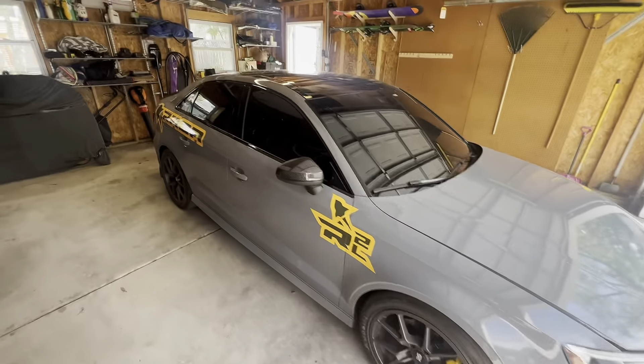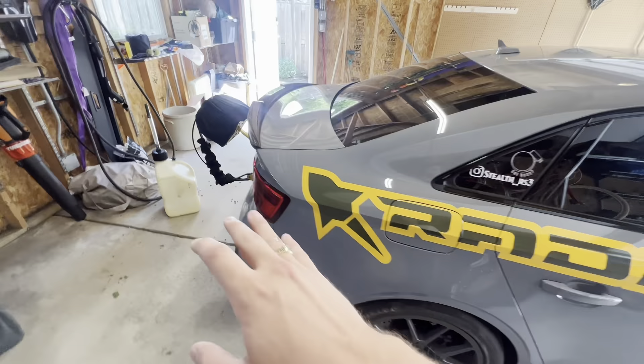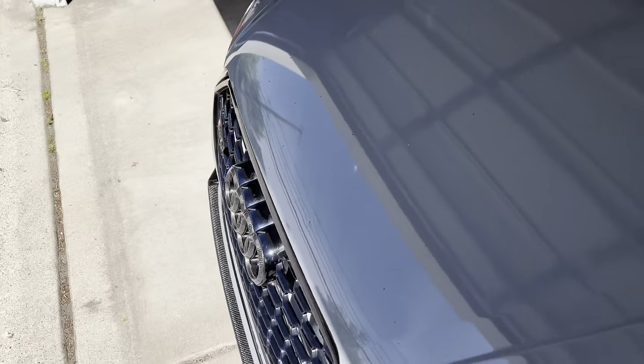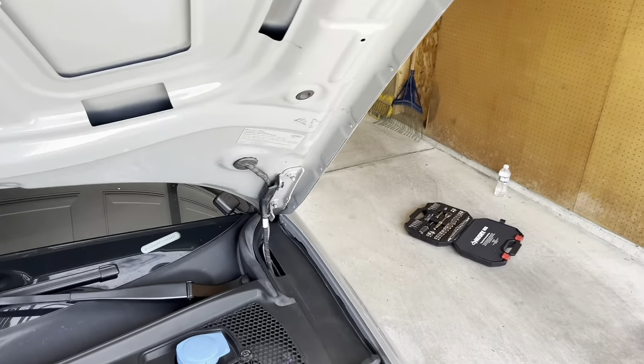Just wanted to say real quick — there will be a whole walkaround on this car after this video is put out. So I'm going to post this video of me installing this carbon hood, and then after this video there's going to be a full walkthrough of this car, basically everything that's been done to it.